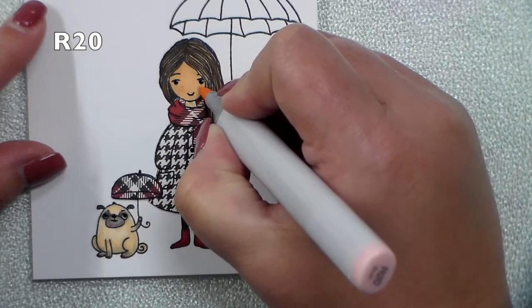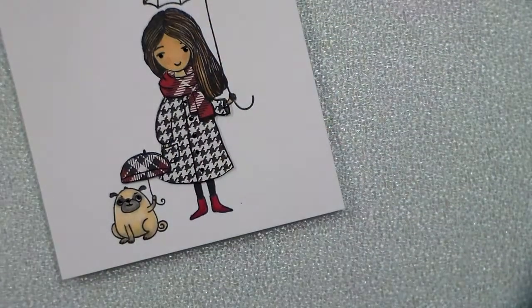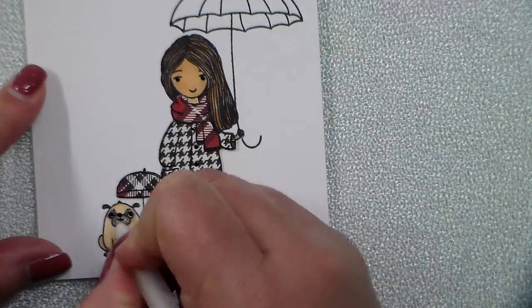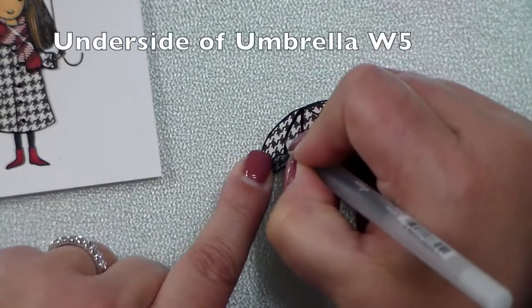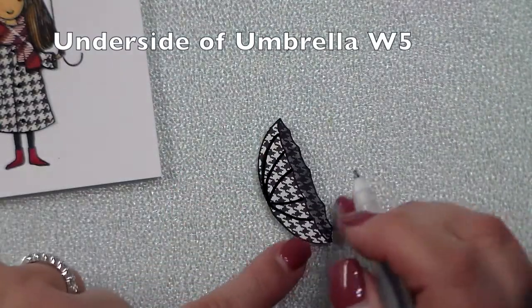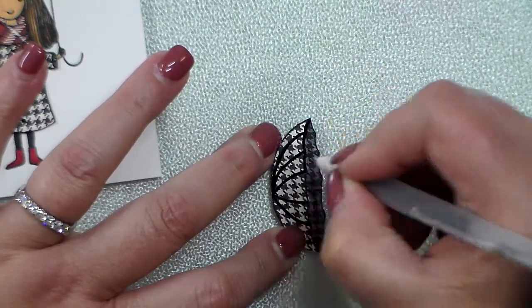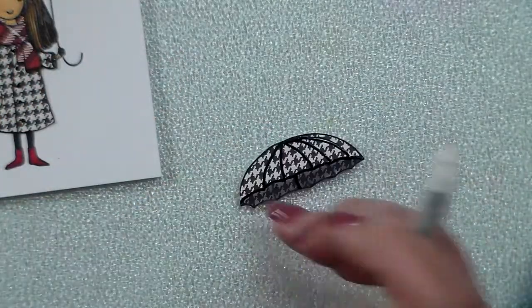A little R20 for her cheeks, a little bit of white gel pen for some character on the pup's face. I took that black glaze pen and went around the details on the umbrella, and that underside of the umbrella to give it that shaded look is a W5 Copic marker — easy peasy.